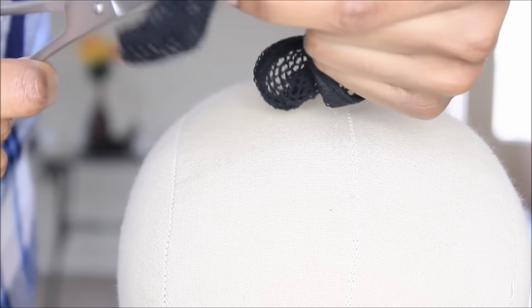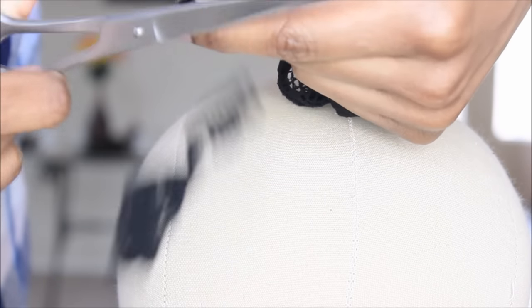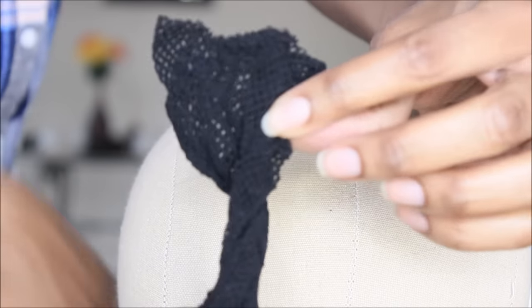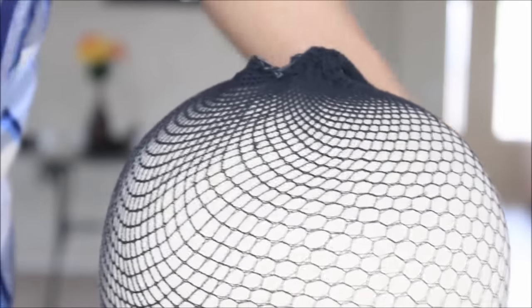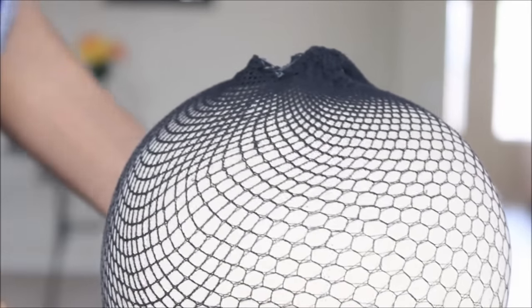This is optional because if you buy the netted caps that are kind of like a skull cap, you don't have to do that. But unfortunately I got the wrong cap so I had to do it. So I went ahead and I cut the excess part that was inside of the cap out because you don't need it.